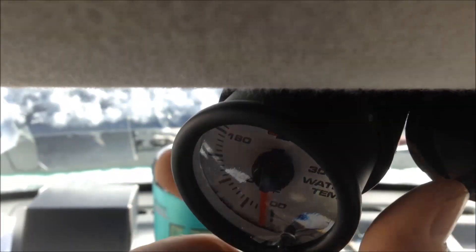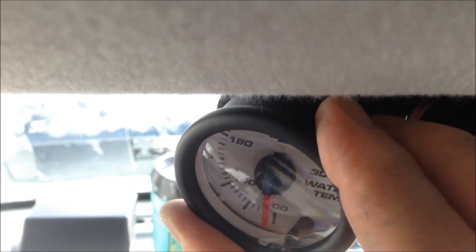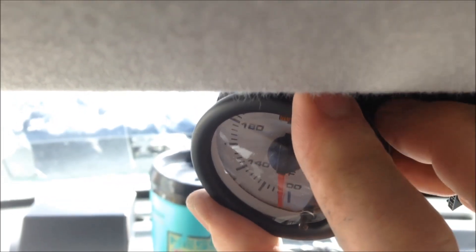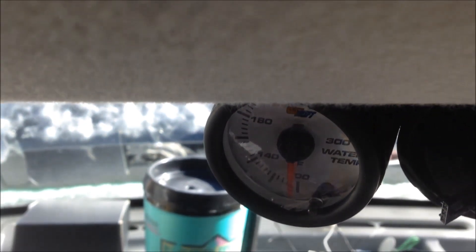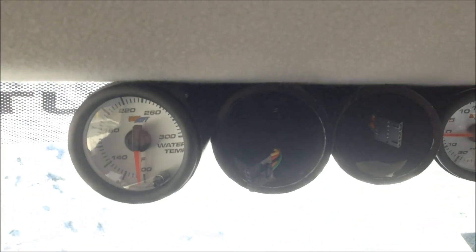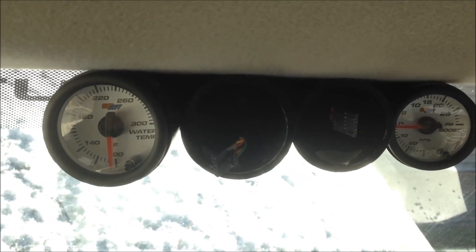The lighting isn't so good, but just to give you some idea here — you can see this is two inch PVC and it's snug in there. That's pretty much it — just sliding those gauges in there with a snug fit.